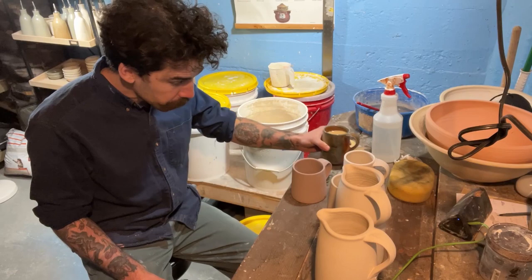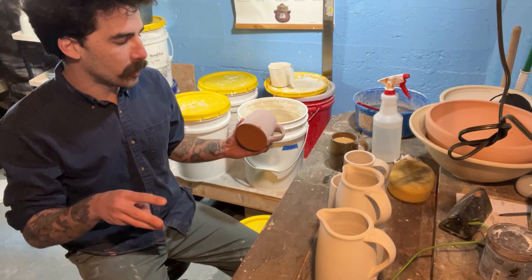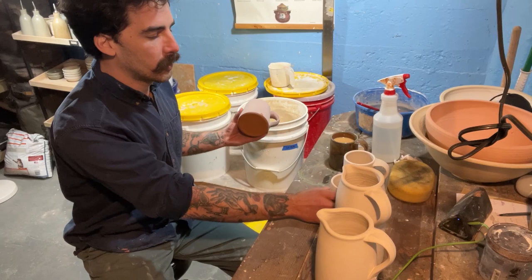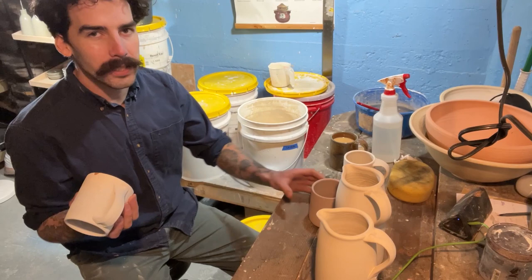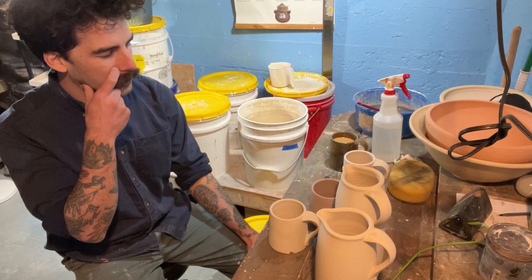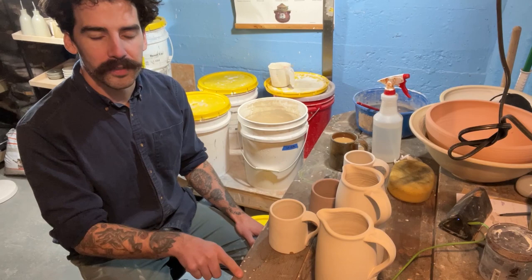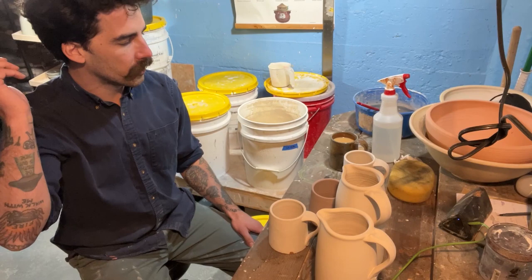I wanted to mention something I didn't cover: I generally use three clay bodies — a red stoneware, a white stoneware, and a brown stoneware. The red stoneware has a decent amount of iron in it, the brown stoneware has some manganese in it, and the white stoneware is more of a safe bet without a lot of added material — maybe 70 mesh grog. The colored stonewares, the brown and the red, are kind of notorious for off-gassing when they're reaching temperature in the kiln, whereas the white stoneware doesn't do that as much.